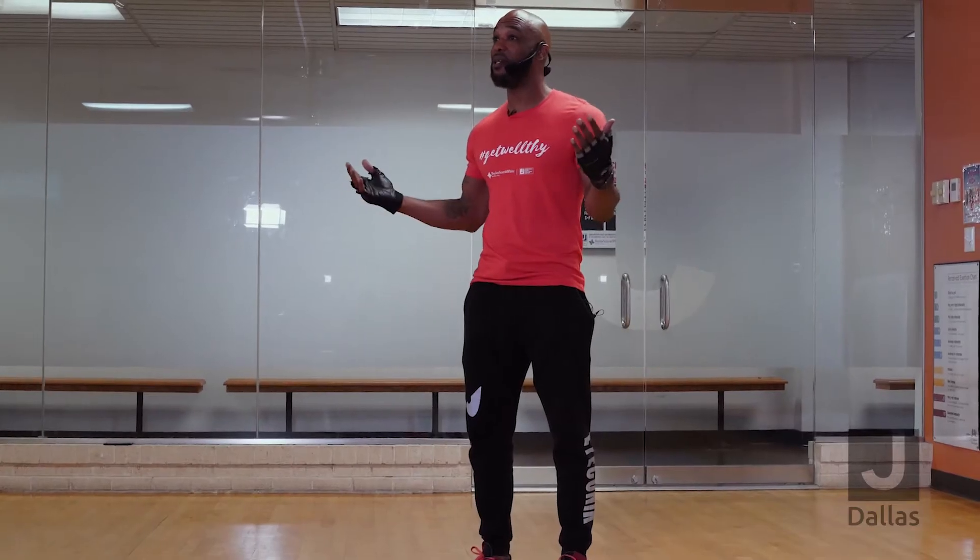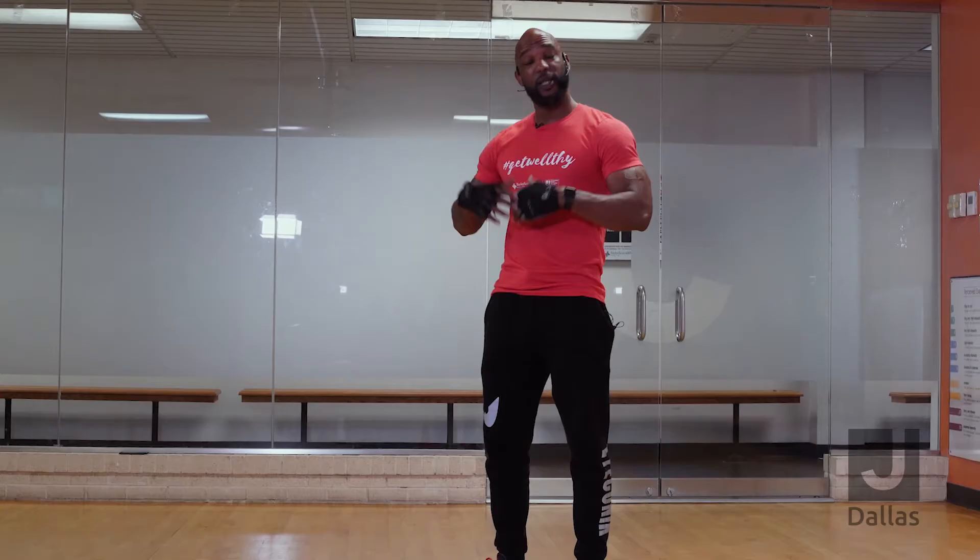Hey J members, this is Laval. I'm your fitness director here and we are excited to bring you some new stuff this week. Today I'm going to be doing an in-home workout, basically focusing on your upper body that you can do with no equipment whatsoever. Let's just get started.